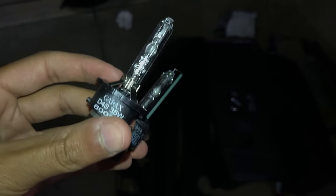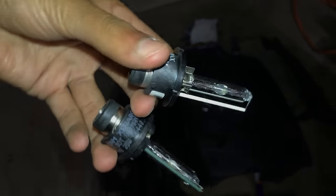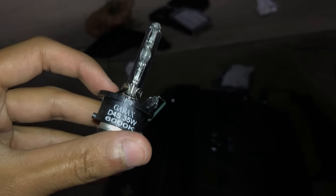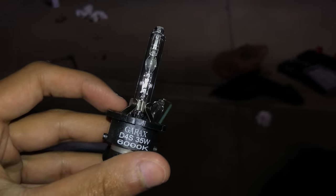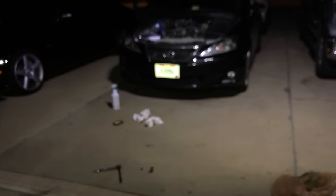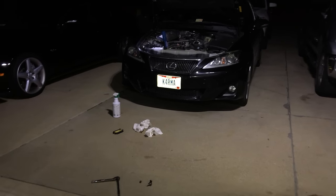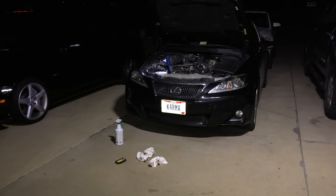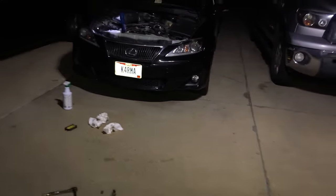I'm going to be replacing the Osram bulbs that were in here — I don't know if that's factory but that's what my Lexus had. I'm replacing them with the Garrix D4S 6000K bulbs, which were highly recommended by everybody on Club Lexus and all the forums. At the end of the video I'll do a comparison between the passenger side with the new bulb and the driver's side with the Osram. For people who already have bulbs and are just looking for installation, keep watching.